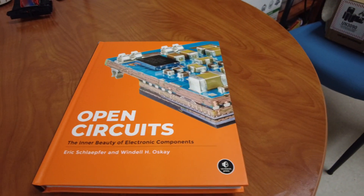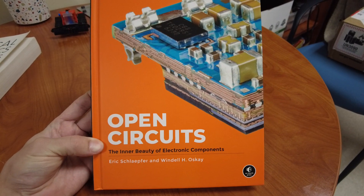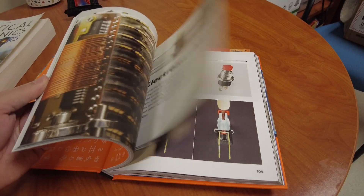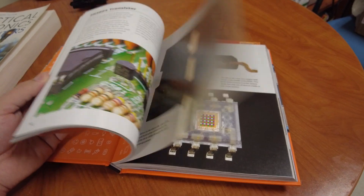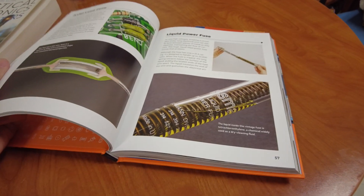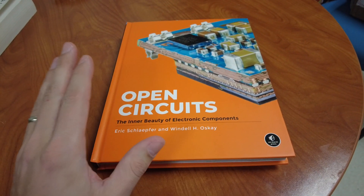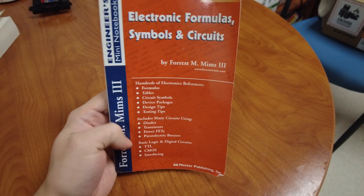The next book is 'Open Circuits' — a pretty recent book and absolutely beautiful. I see it well suited for the high school level student. It's a collection of cross-sections of electrical components, tearing them apart. I think it's important for kids to tear apart old electronics without fear or anxiety, just to see what's inside and get curious. This book lets them see what's inside the components they encounter on circuit boards and devices.